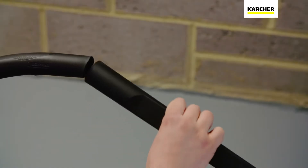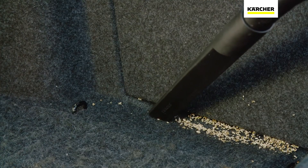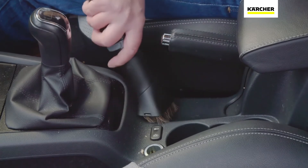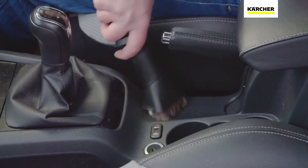The extra-long crevice nozzle can get into any hard-to-reach places, and when combined with a 3.5m suction hose and handy soft bristle brush, you have the perfect machine for cleaning out the car.